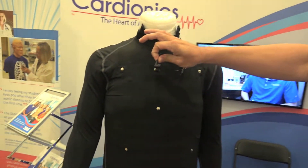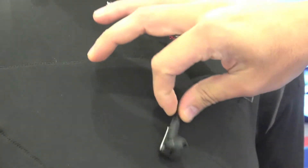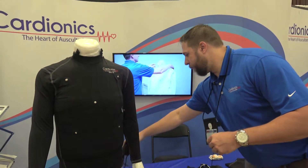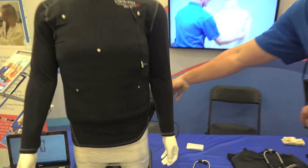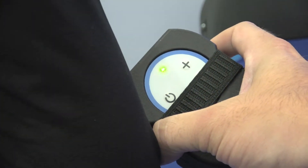There are earbuds that come with it. The director or person running the simulation can essentially tell the standardized patient what to do, whether it's to breathe hard or show distress. It comes with the power pack, and the standardized patient is essentially told what to do, whether to hit up or down for increasing heart rate and things like that.